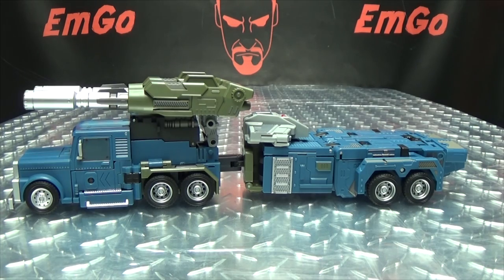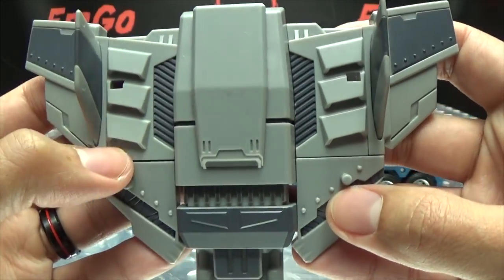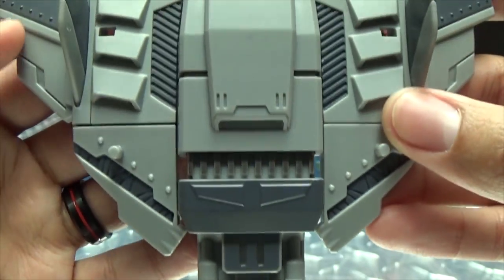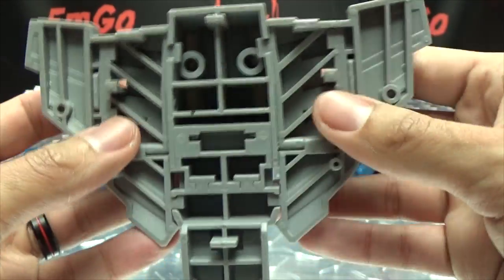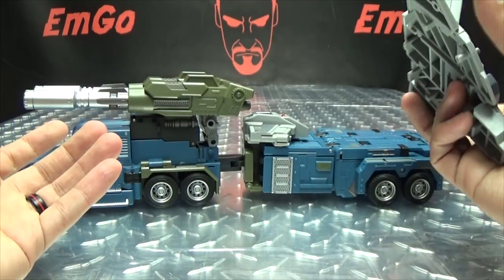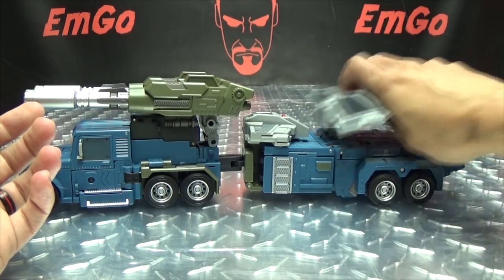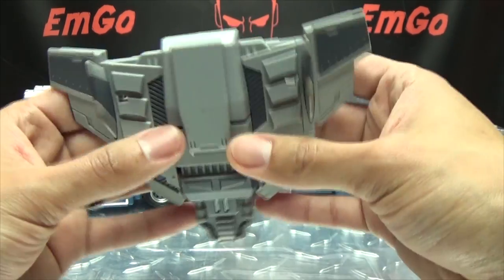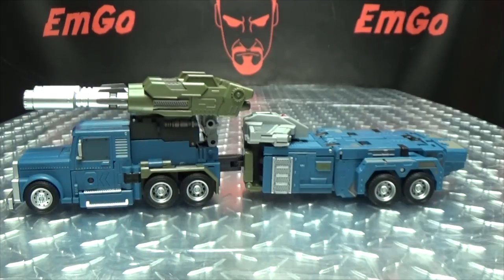As far as accessories go, he only includes one, and that is the combiner mode chest plate right here, which is cast grey plastic with some dark grey paint tabs and some silver right across there. Nicely detailed, looks pretty good. Just needs a big old Decepticon symbol right there — I'll slap a sticker on a little bit later. There is no way that I have found to store this in vehicle mode. The instructions don't say anything about storage in vehicle mode and I haven't found any way to plug this in anywhere. But there is something else you can do with this that we'll get into later.